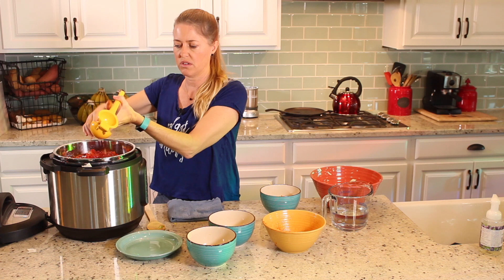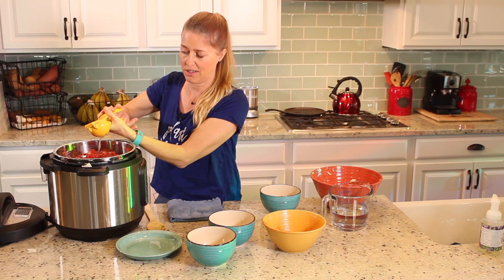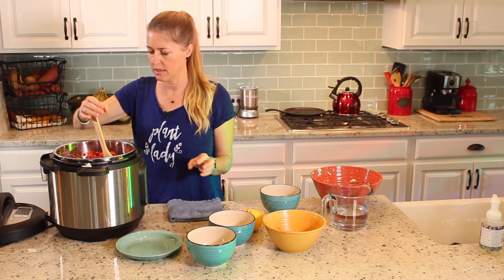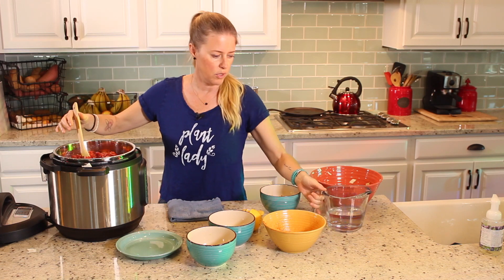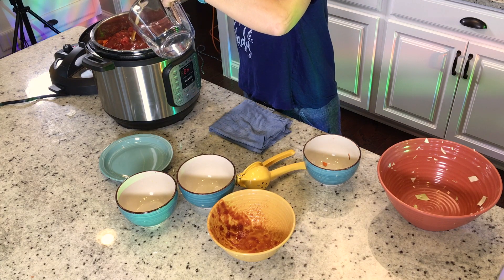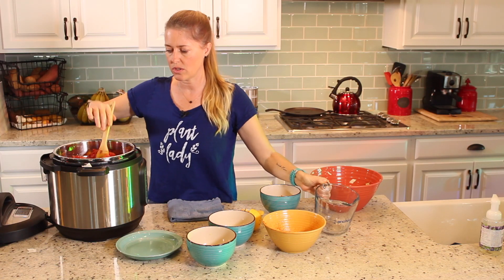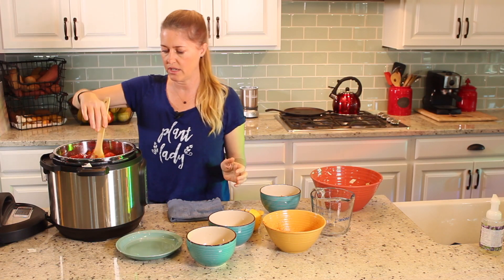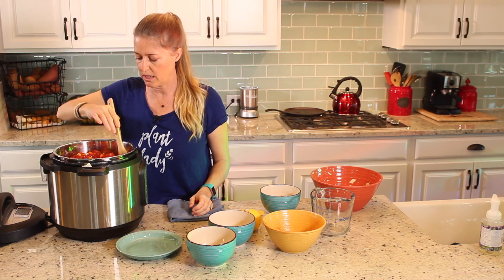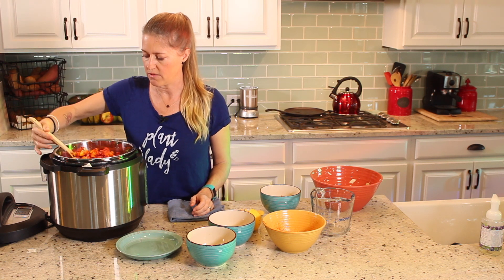You could always wait until the end to add the lemon juice too, but I'm just going to put it all in there at the same time. Then I have two cups of water. And then we're just going to lightly stir, because it is a little tricky to stir this many ingredients in this Instapot, but you just want to get it distributed a little bit so that it doesn't cook super unevenly.